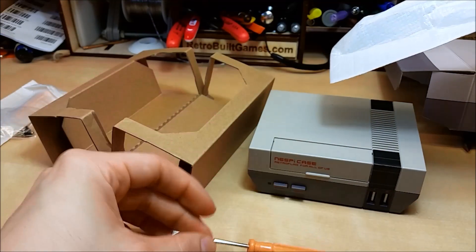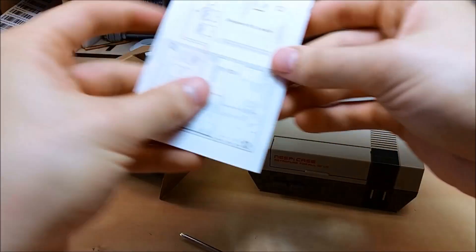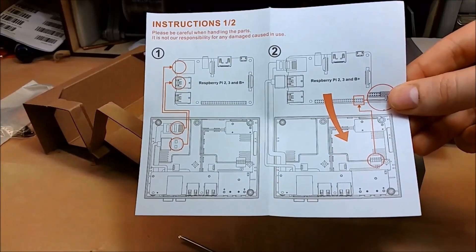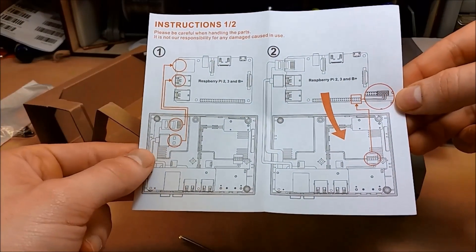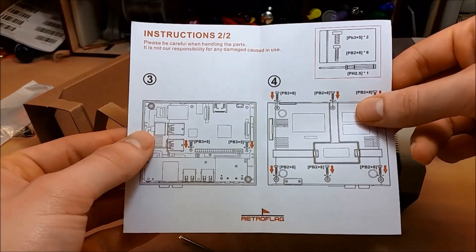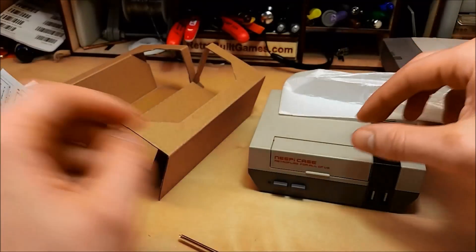In the box you get an instruction manual, a screwdriver, and a bunch of screws. This case is for the Raspberry Pi 1, B+, Raspberry Pi 2, and 3. It's nice because the way the Raspberry Pi sits, the Broadcom chip faces upward, which we'll talk about in a little bit.